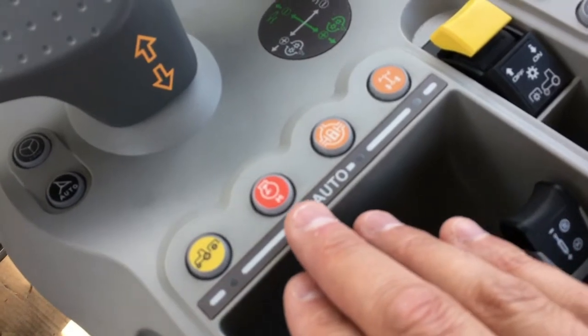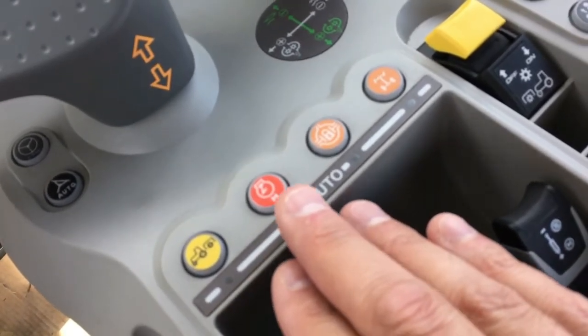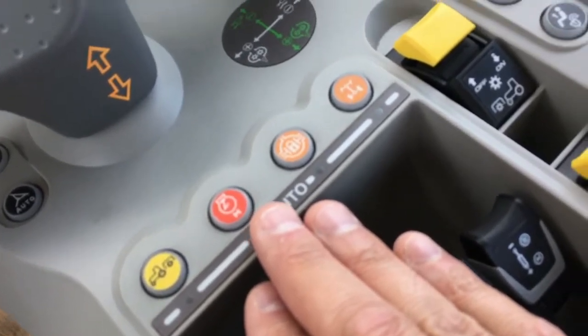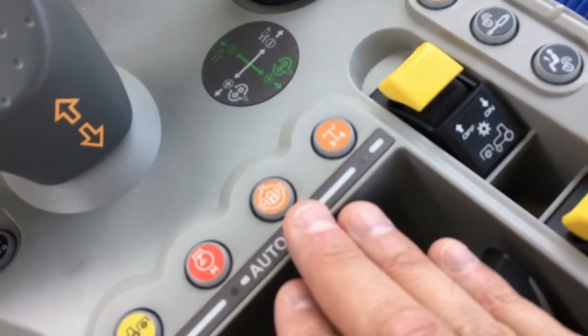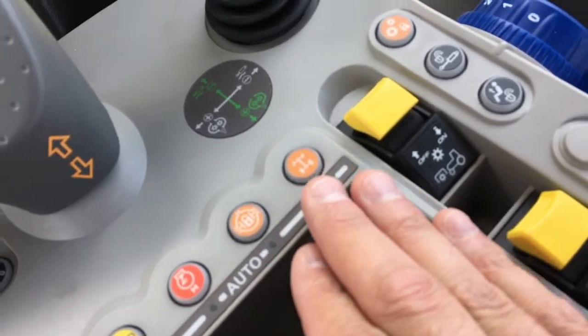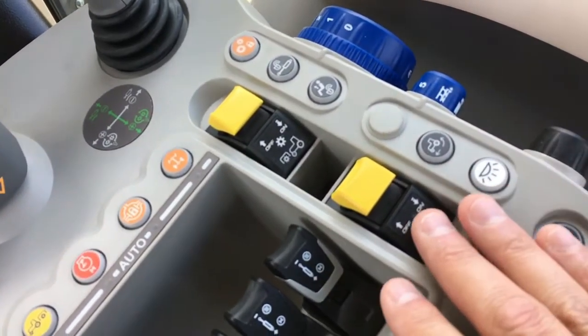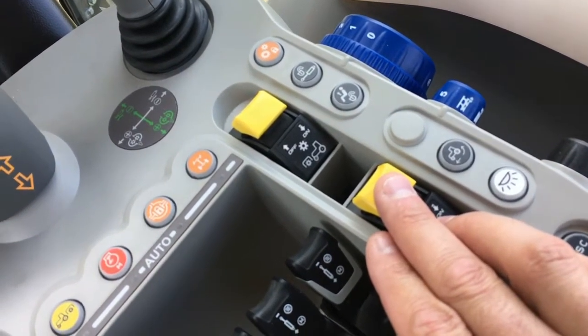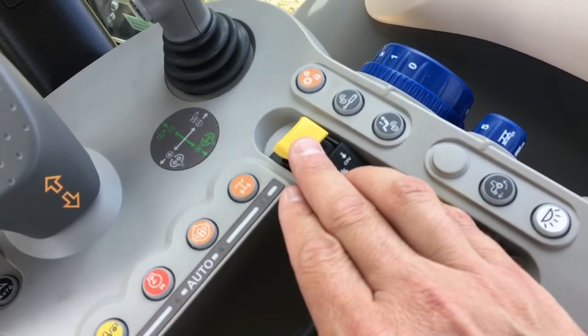There is an engine speed memory button that allows the operator to recall a programmed engine speed. There is also a differential lock button and a four-wheel drive engage/disengage button. Yellow buttons on the right side include an engagement button for the rear PTO as well as for a front PTO if the tractor is so equipped.